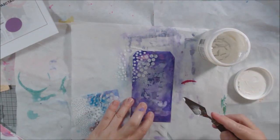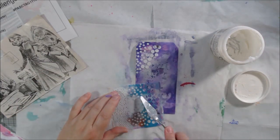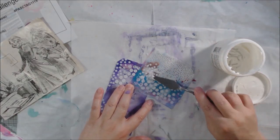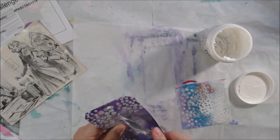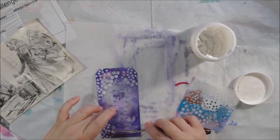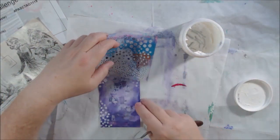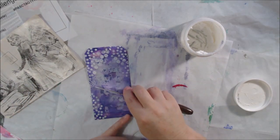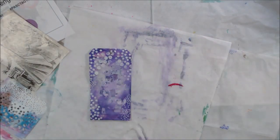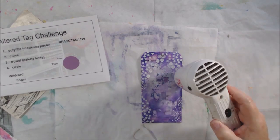Step one is Polyfilla, which is the generic name for molding or modeling paste. I grabbed a stencil. My plan for these tags is to use them for gift-giving this holiday season — I'm going on a trip soon to take presents. I wanted the tag to look snowy, since this plum color reminds me of snowy winter scenes, so I applied the Polyfilla with a palette knife through a stencil to give a snowy look, leaving an open area for my illustration.